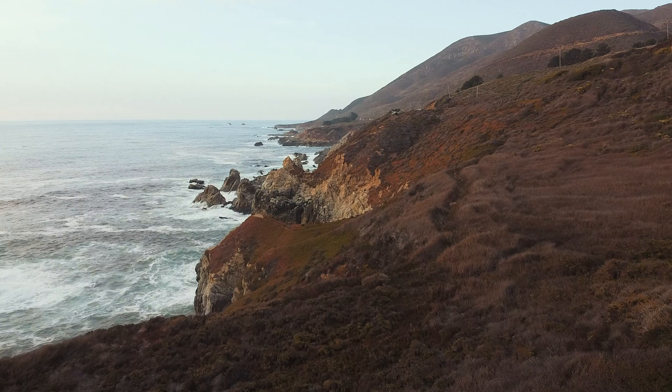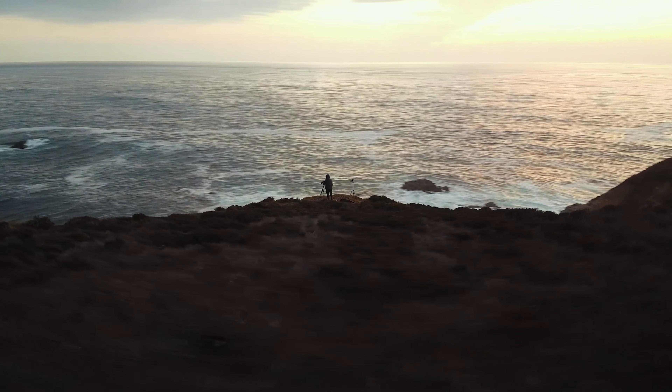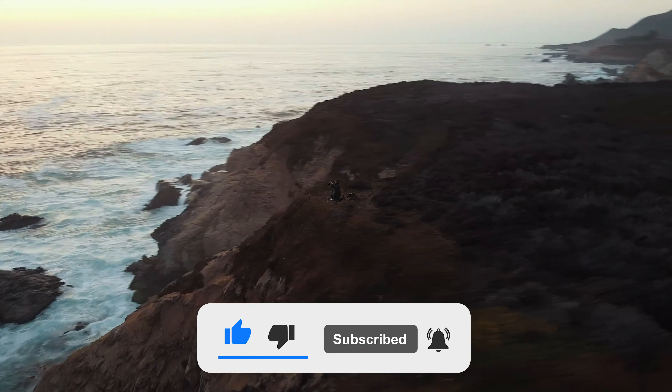I might try a little bit different composition facing the other way next time, but I'm really happy with how this sunset shoot turned out. I'm going to go ahead and pack up my gear. I really appreciate you guys coming along. I hope you learned something from this video and I'm looking forward to making more videos like this. Let me know what your thoughts were on this type of video down in the comments.